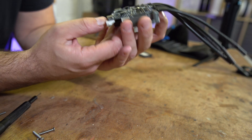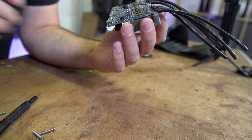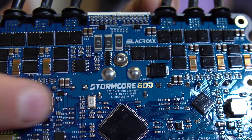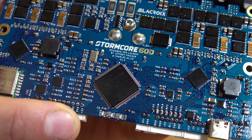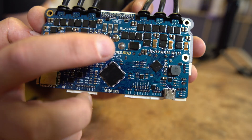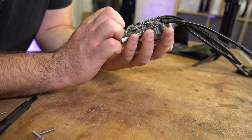It's a really, really nice blue PCB — I'm a big fan of blue and white PCBs. Hopefully the camera picks this up: it reads 'Stormcore 60D designed for Lacroix by Jeffrey Friesen and Charles Alix, version 1.2.' Really nice. I don't think the Unity had the engineers' names on it like that.